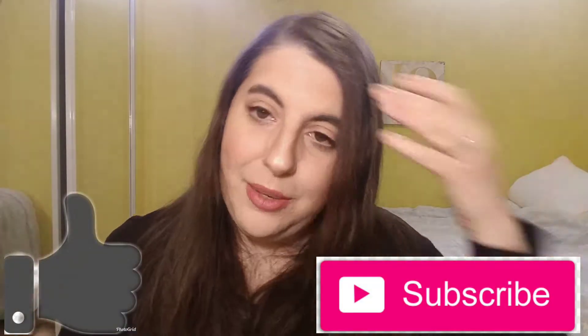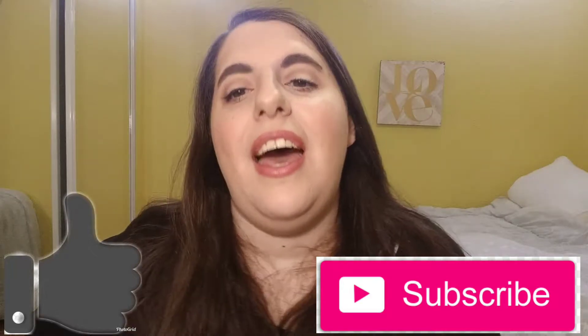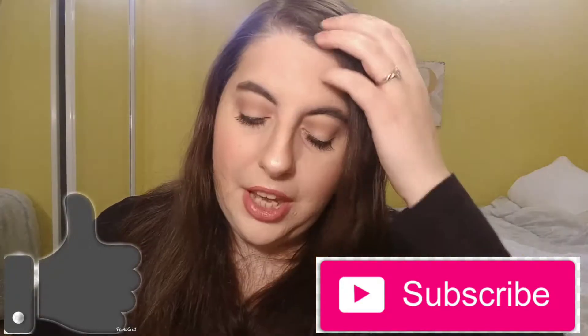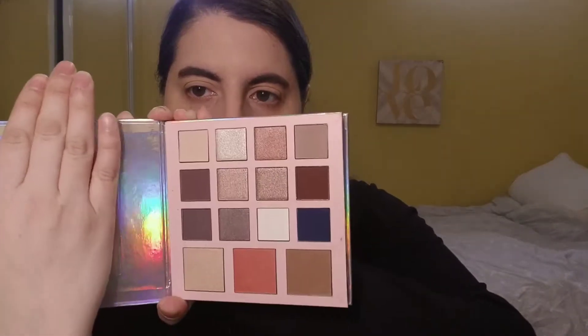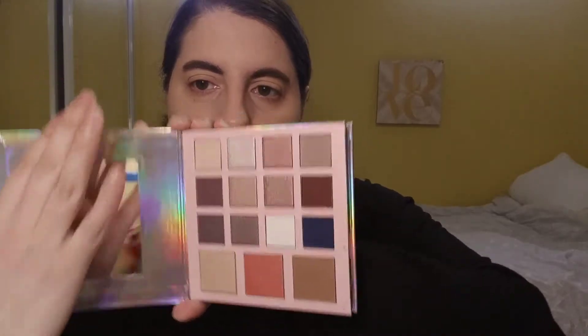If you guys enjoy this video give it a thumbs up and subscribe to my channel so that we can be friends. If you want to know how to get this look or if you just want to see me review this palette, then just keep on watching. Okay guys, we're gonna get started with this review and I'm also going to do swatches. Here's the palette — it has mirrors on both sides.